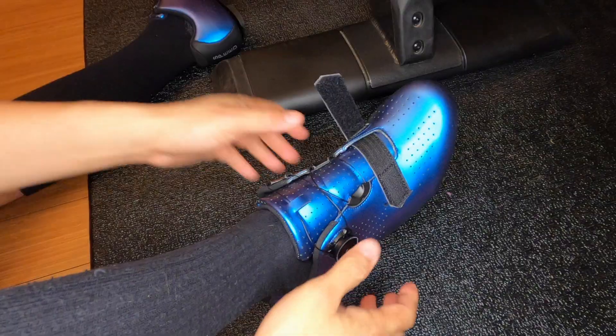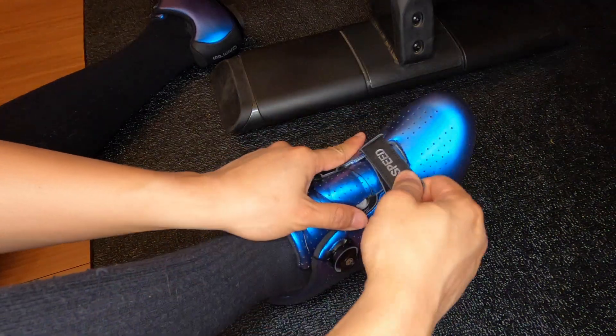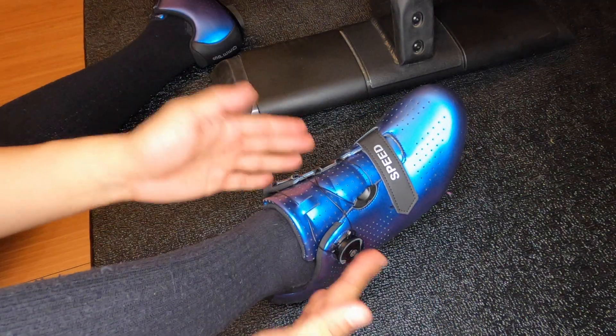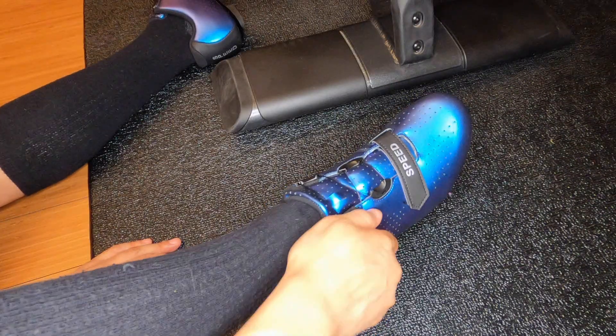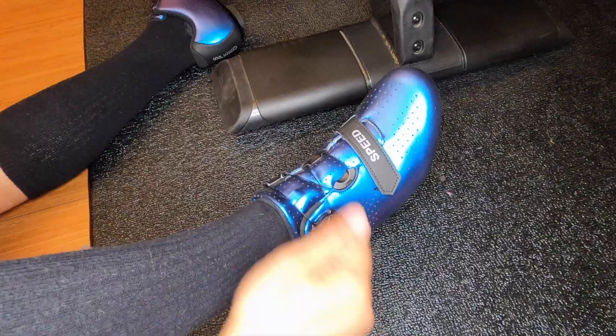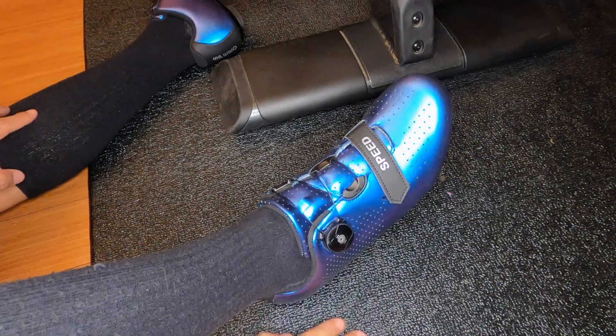With these shoes it's really easy to get a nice tight fit. You have the velcro strap on the front - get that nice and tight - then click in the ratchet and give it a nice tight spin and you're done. No laces, no ratcheting belts - literally good to go. Let's hop on the bike and give them a quick ride.